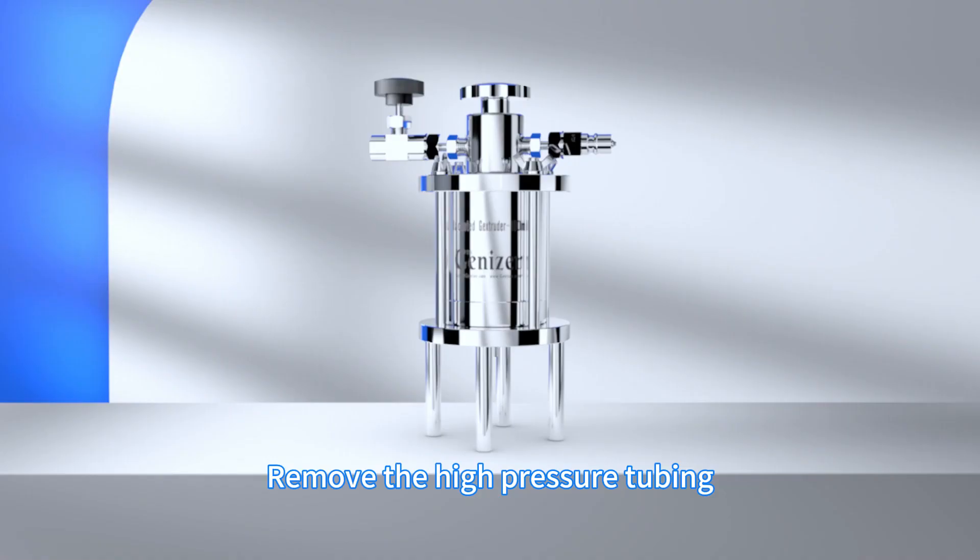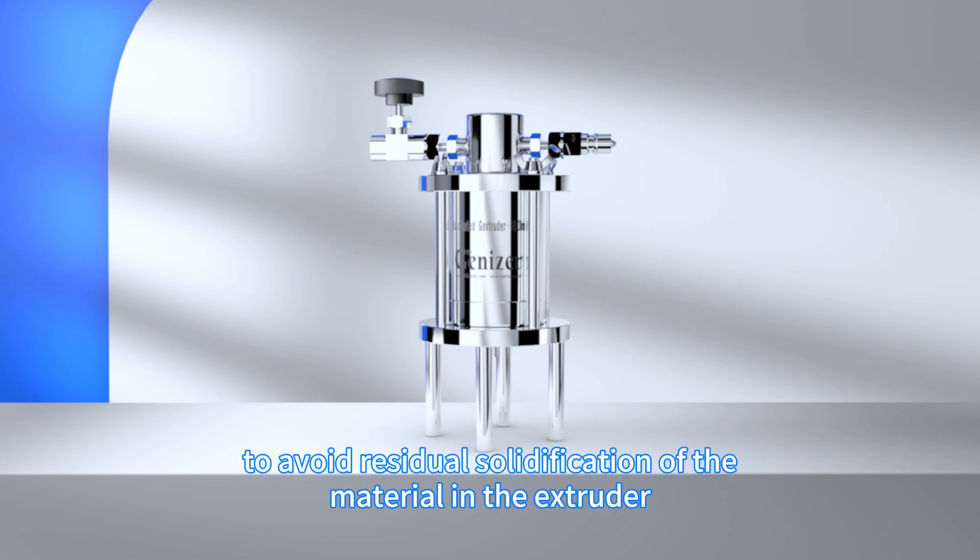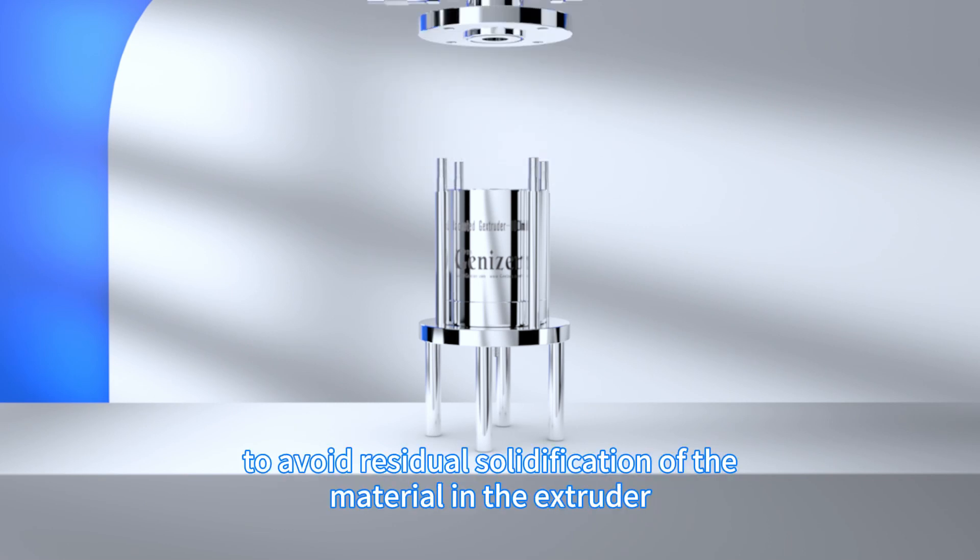Remove the high-pressure tubing. Disassemble and clean the extruder to avoid residual solidification of the material in the extruder.